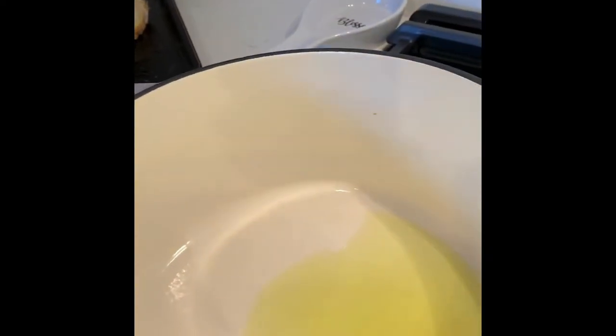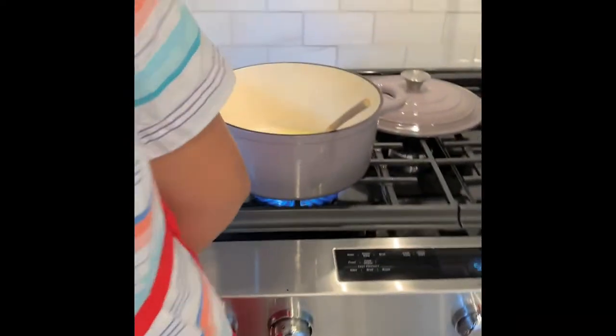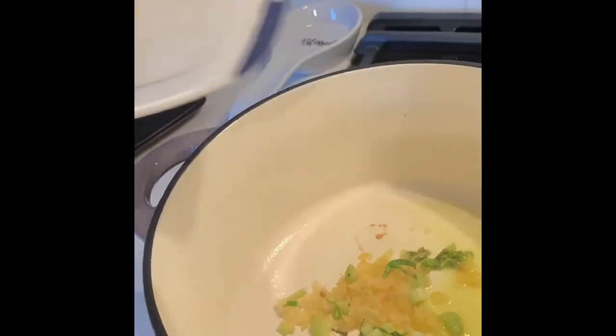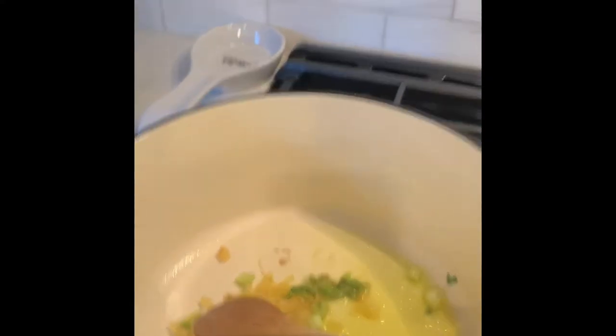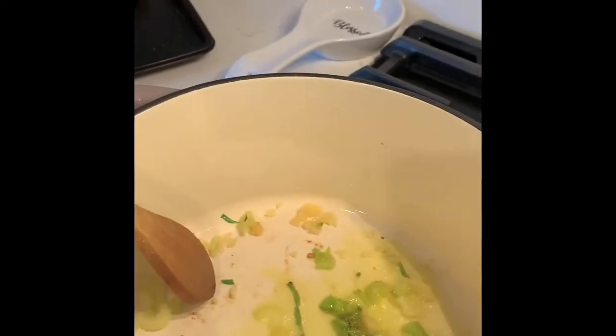And now I'm just going to drizzle some oil. Then I'm going to add in my celery and garlic. Now I'm just going to sauté this until it's nice and cooked. And then we're going to add in our wine vinegar.